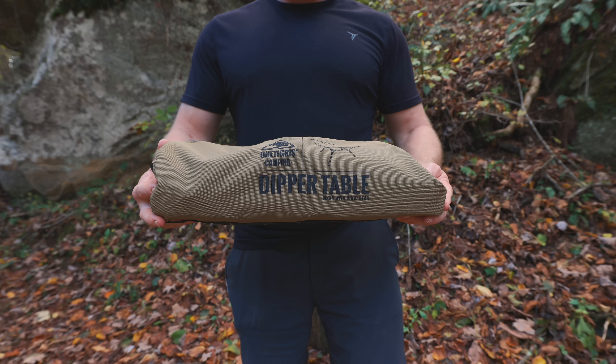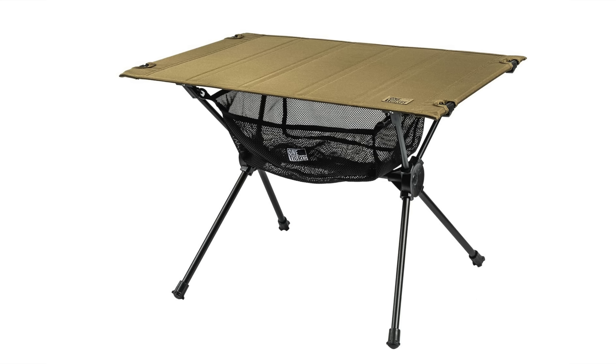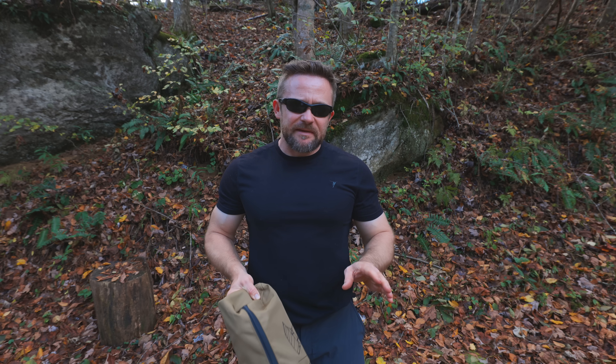What I have here in my hand is the brand new OneTigris Dipper table. This is the brand new table that replaced the worktop table that unfortunately OneTigris discontinued some time back.